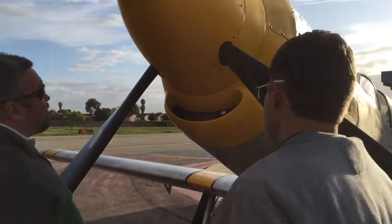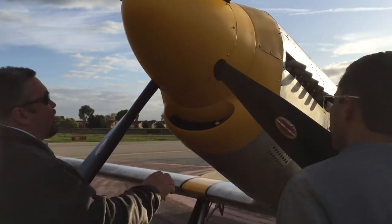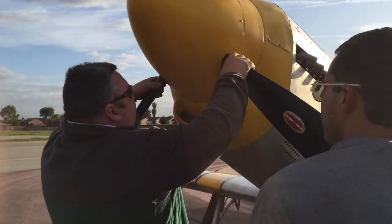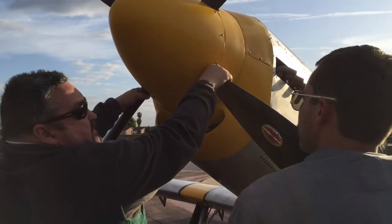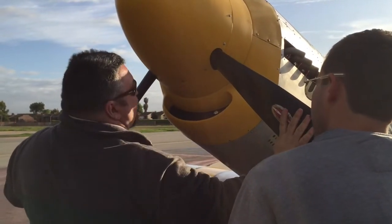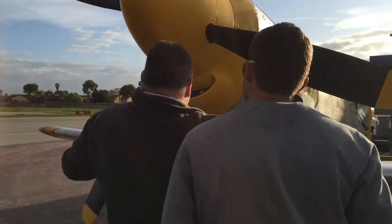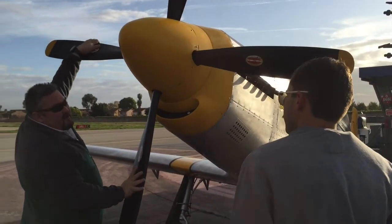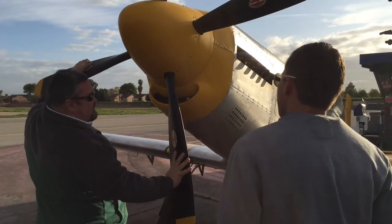It actually works better when it's a little looser. When I pull it out I usually grab it up here and pull it out if I'm by myself. If you're pulling it through, the prop has a lot of compression, so I grab two blades to move it - and just don't fight it when you hit the compression.